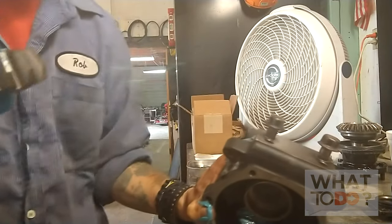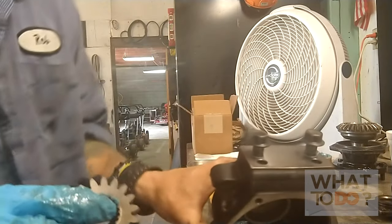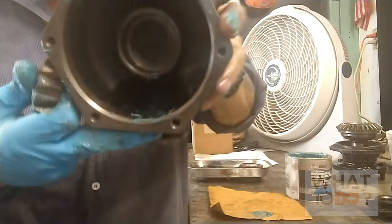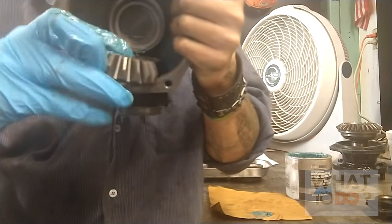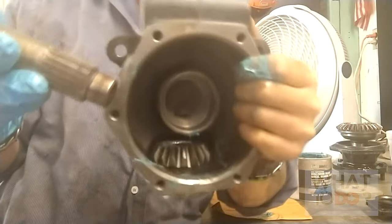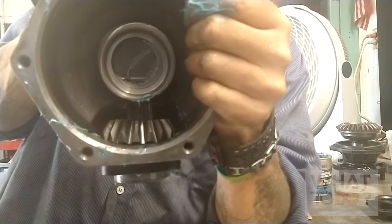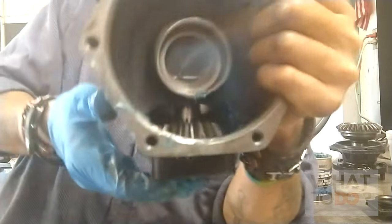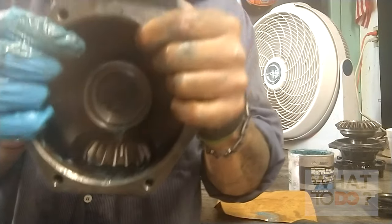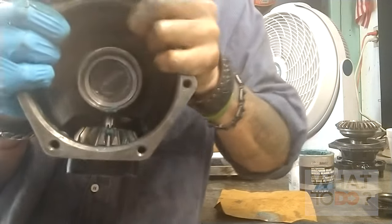Next we're going to take our gear. See how this thing is shaped - it's a little bevel, it's a bevel gear. Inside here it's kind of shaped like a bevel where this will slide in - drop it right in there like that. Now you're going to take your shaft, that's going to go down through here, and just kind of turn it until it drops down in there, until it lines up with the grooves. There it goes. Our bearing just fell out - got our bearing back in the bottom, got our gear in. Now when you spin the shaft you can see it working. That's all there is to that.